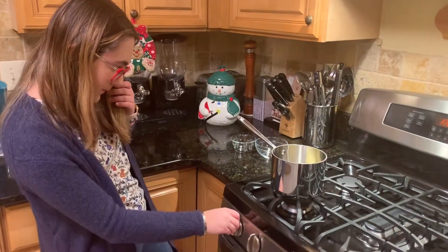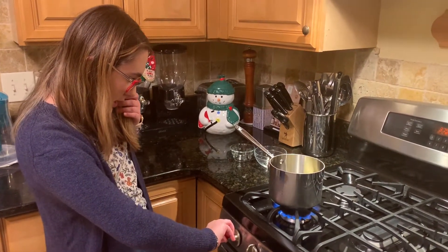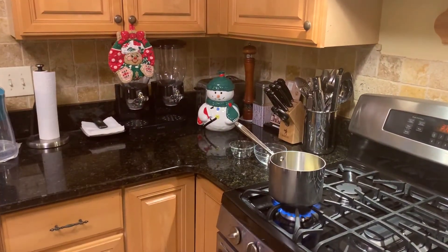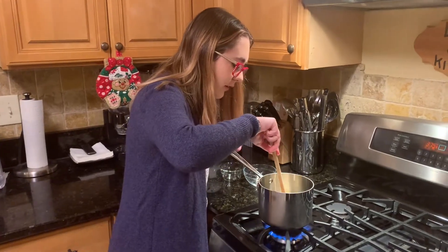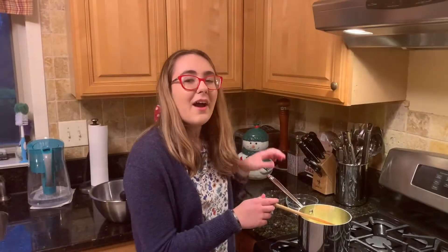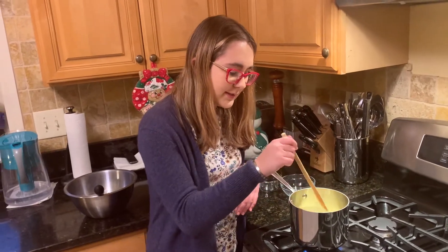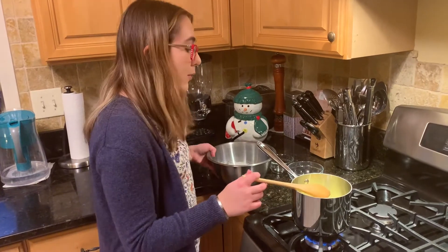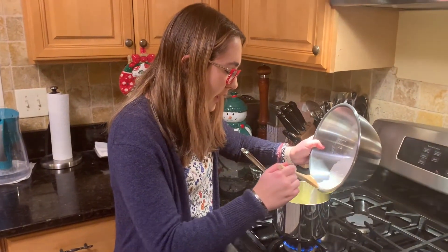Now we're gonna turn it on. We're gonna wait for the butter to melt a little. Shouldn't take very long at all. Now that all the butter is melted into the water and it's all nice and mixed together, we are going to start adding our sugar and corn starch mixture that we did before, slowly, making sure that we're stirring it in as we go.